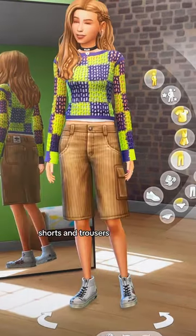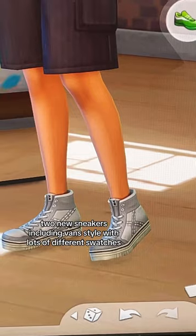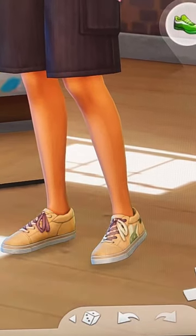We also have four new pants, shorts and trousers. Two new sneakers including a Vans style with lots of different swatches.